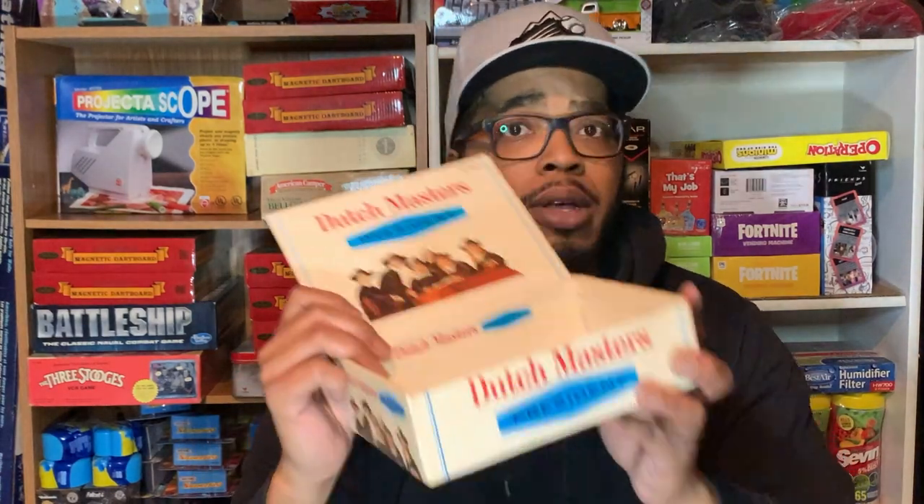The item I'm speaking about that you can find around the home is empty cigar boxes. Over the years I've sold plenty of these. This one here is just a regular Dust Master President box. I actually use them to store small things like trading cards and baseball cards — that's what I store in them until they're sold.